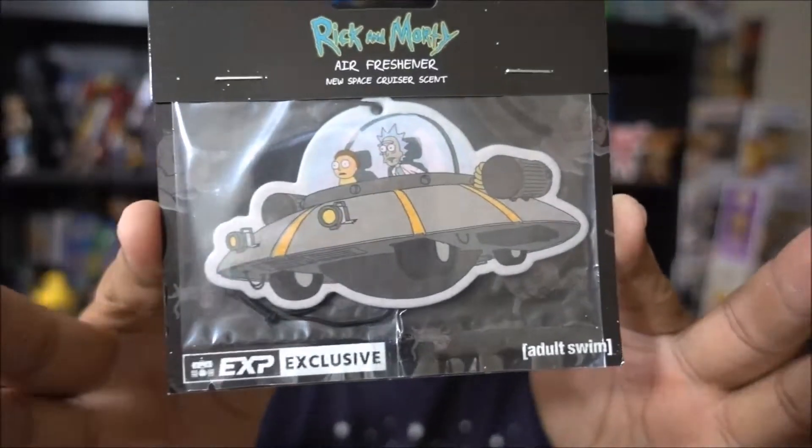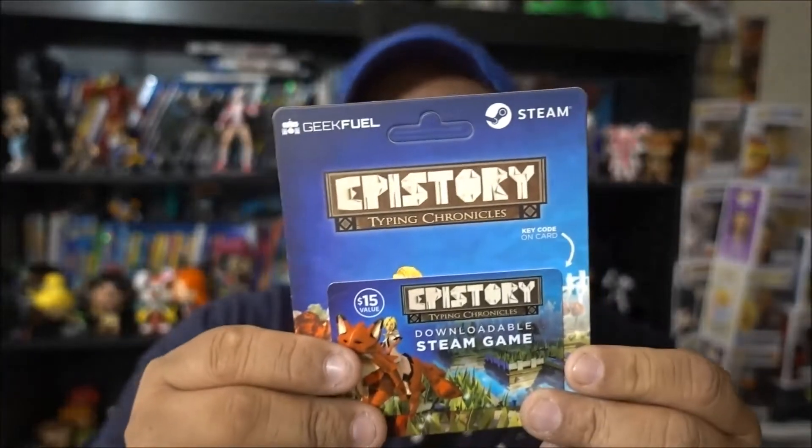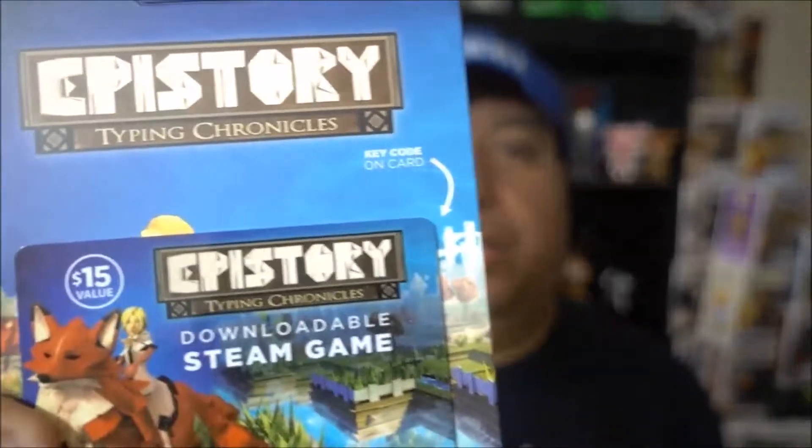Next is a Rick and Morty air freshener - that's pretty cool. I watch Rick and Morty but I'm not really a huge fan. And of course there's a code for a Steam game. If you guys play PC or Steam games, maybe I'll do a giveaway and give out some of these codes - I do have a bunch of them.